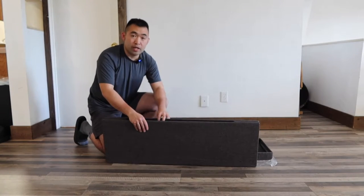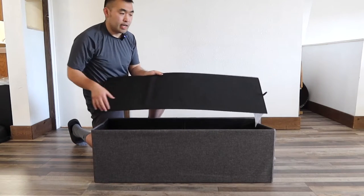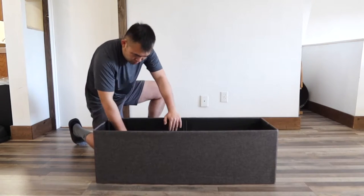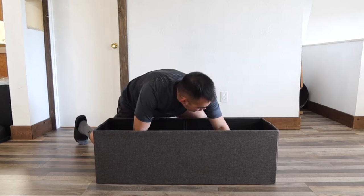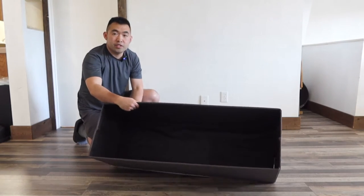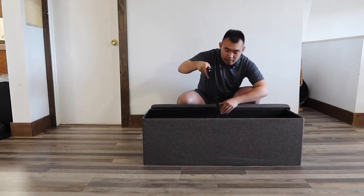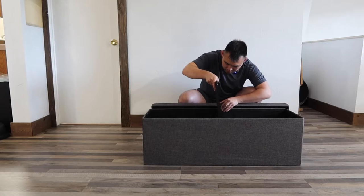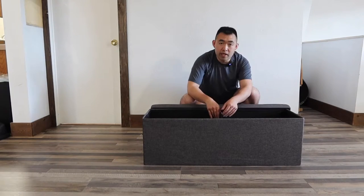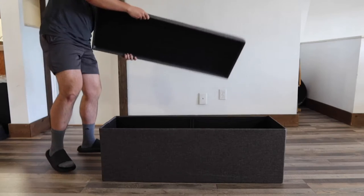First thing I'm going to do is open up this part here — you can see how it's foldable. Once you do that, you put this inside and make sure it goes all the way in. There's also a board that you slide right in the middle, and that works as a divider to separate stuff from one side to the other.